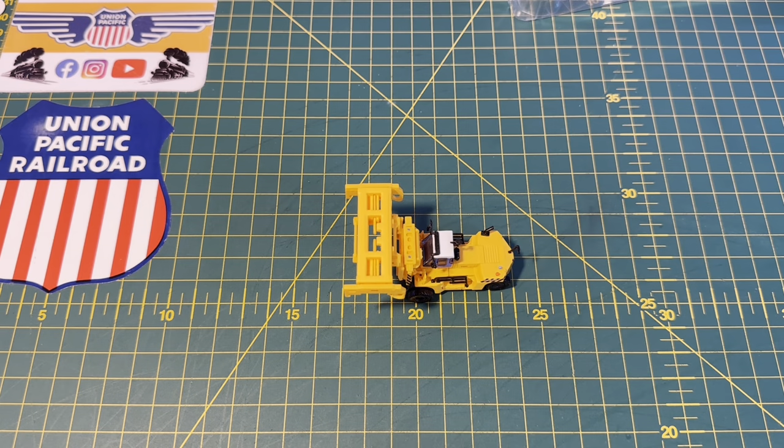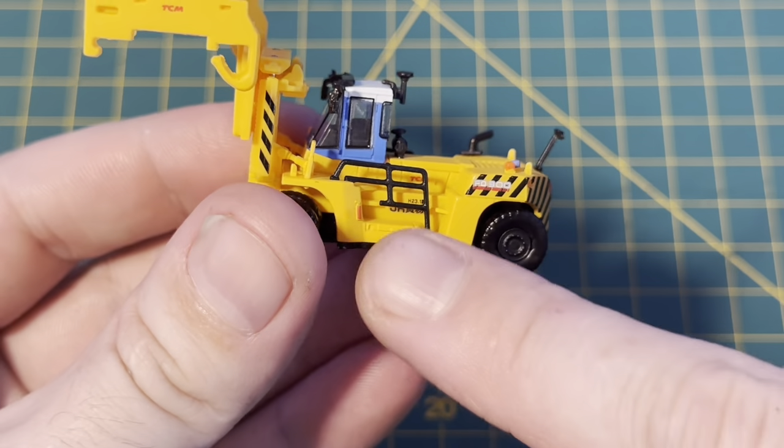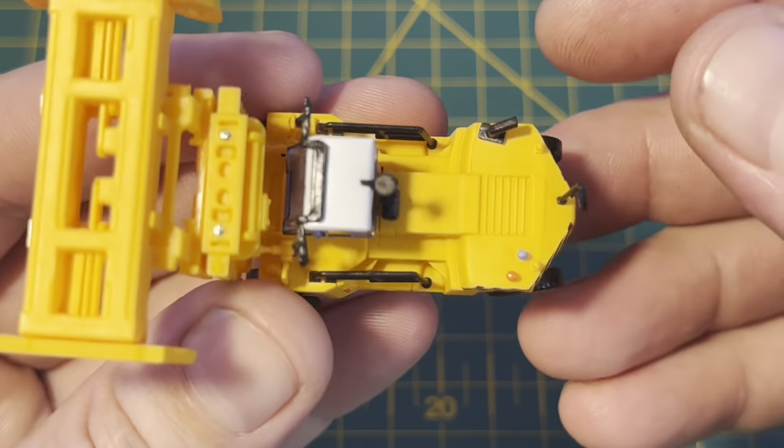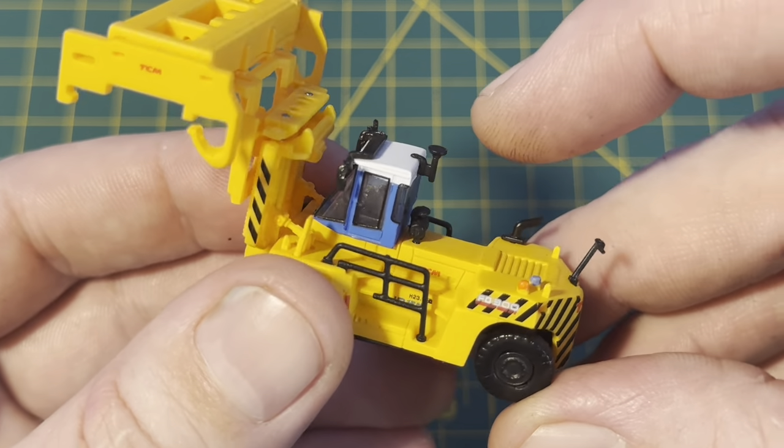Okay so that's all the detailing parts fitted. They were a little fiddly but they are worth it. So you can see you've got the guard railings there, you've got a backup mirror just here, and that's the exhaust.